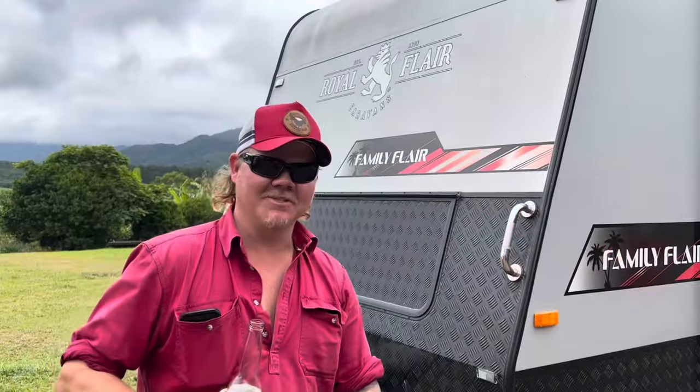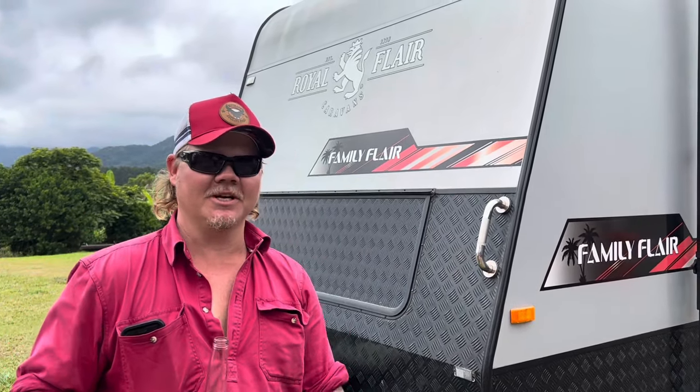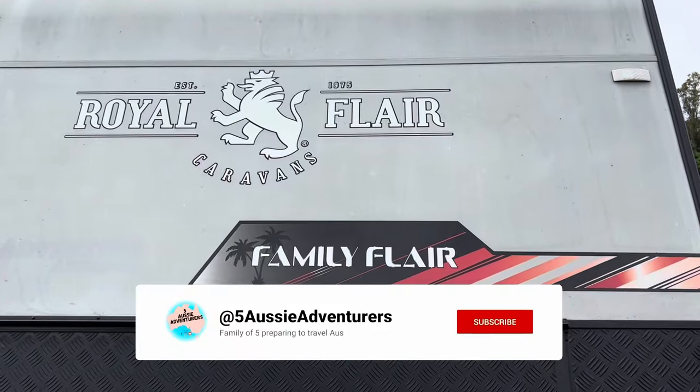Thanks for watching this video. It's been a bit of a journey getting this suspension done — lots of little tricks to learn. If you've got any questions, sing out. Thanks for the support!